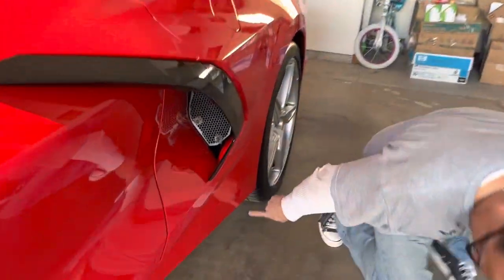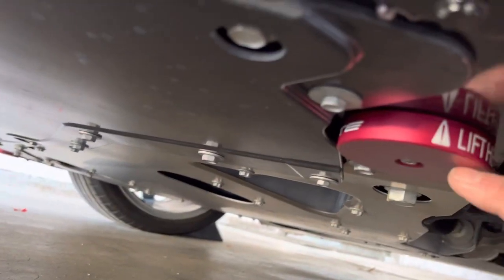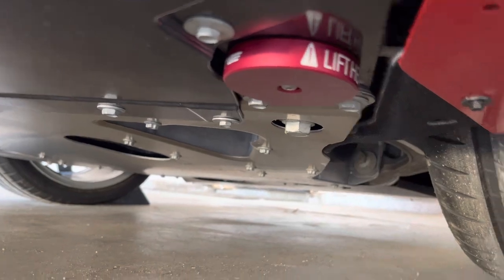I also put some pucks here on the side. If you come down here, it says right here: lift here. I put those in. Those are by Paragon as well. That way we can get jacked. These are permanent — I'm not doing any temporaries, I might forget. So I put it on there so if they ever jack it up, they know where to go.